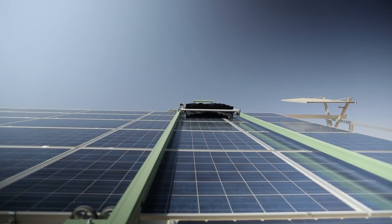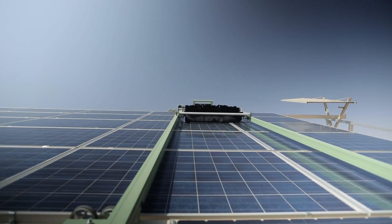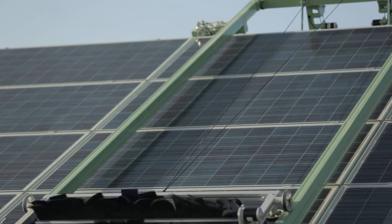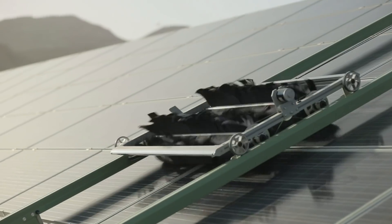E4 robot power consumption is further optimized with Ecopia's eco-hybrid technology, which enables the robots to recover energy while descending panels.